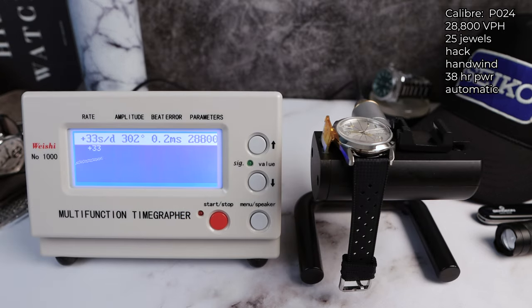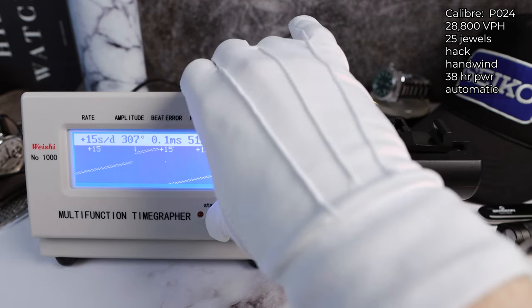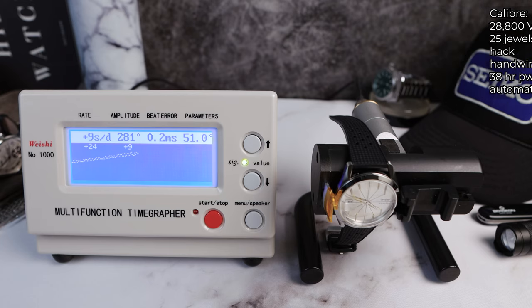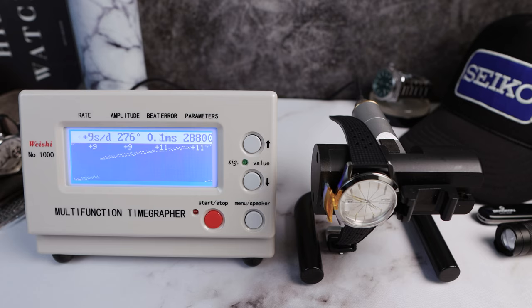The movement — for the first time on the channel — is the SOPROD P024, basically an ETA 2824 clone. You're still getting Swiss made, high-beat 28,800 VPH, 25 jewels, hack hand-wind automatic, about 38 to 40 hours of power reserve. Powerful amplitude at 300, with little beat error at 0.1. Positions measuring 14, 15, 15, 15 seconds. Going dial-down to check positional variance: the base ETA is regulated to ±12 seconds; this one is a little out of spec at +15 seconds. Amplitude is still strong at 275, beat error about the same at 0.2. Positions: 9, 11, 11, and a final round of 9 seconds.